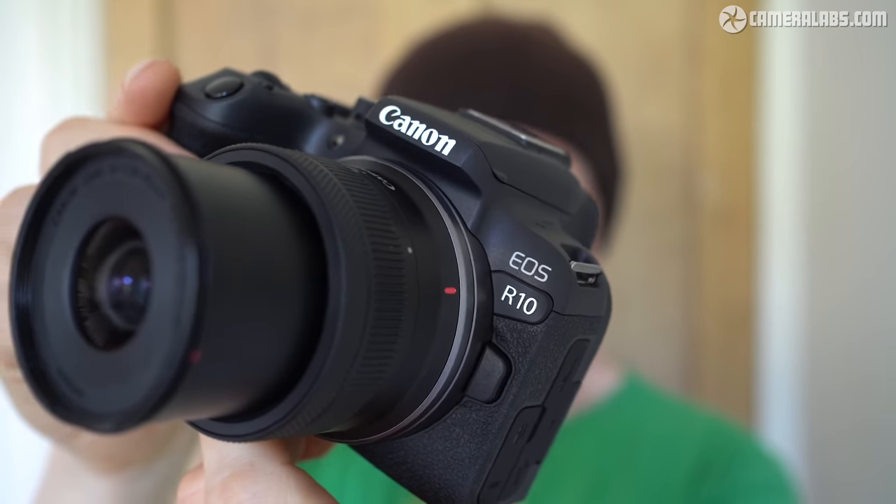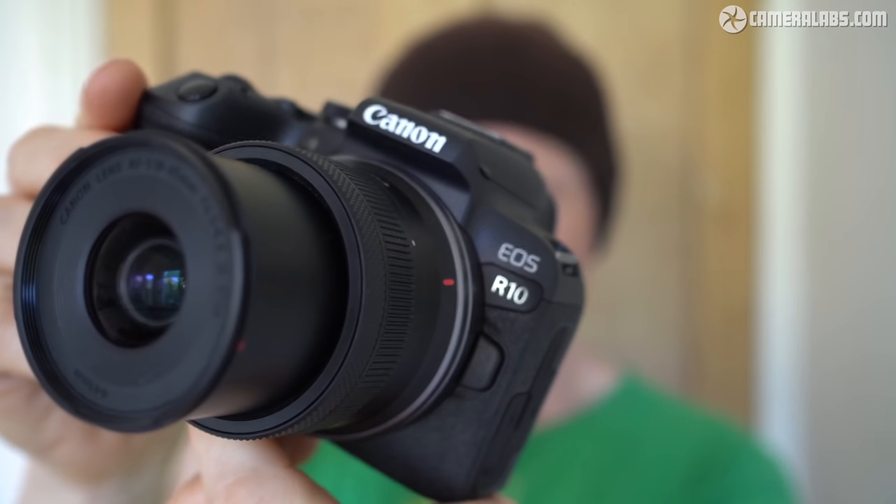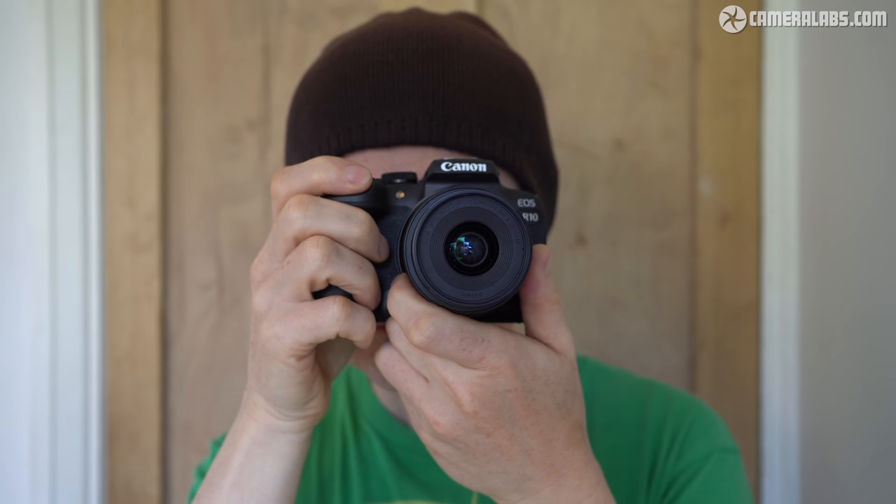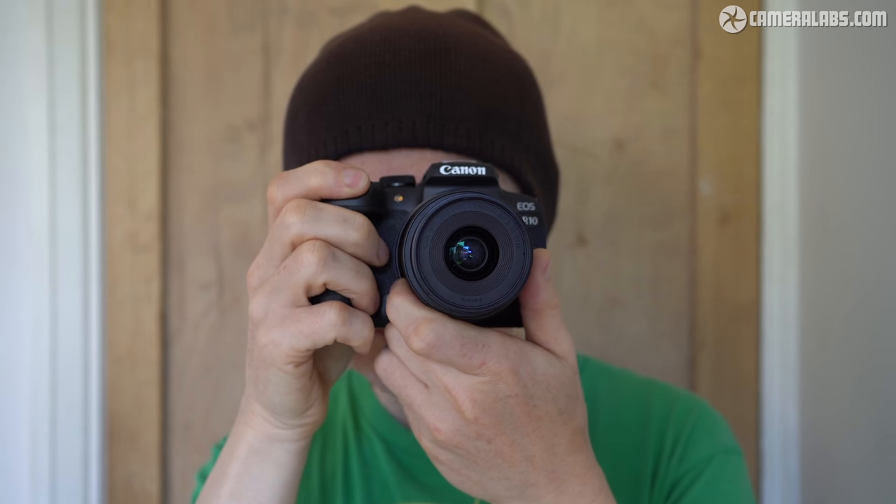Canon loaned me a pre-production R10 for this initial review, where I'll show you around the body, controls and features. I'll also briefly talk about the photo and video quality, but I'm leaving my full performance report for a final production model, which I'll link to here when it's ready. Make sure you're subscribed so you know when it's good to go.